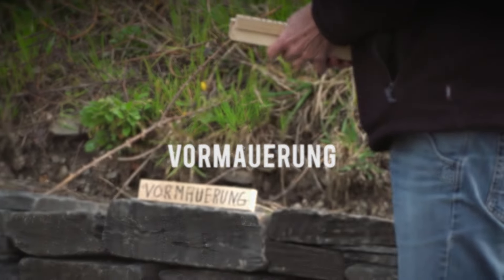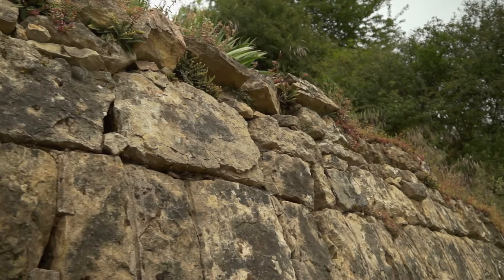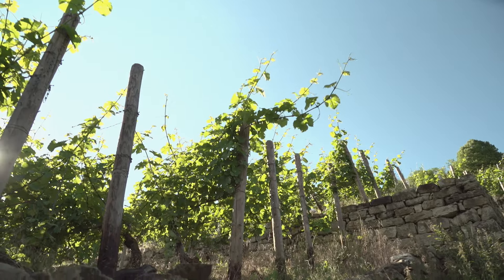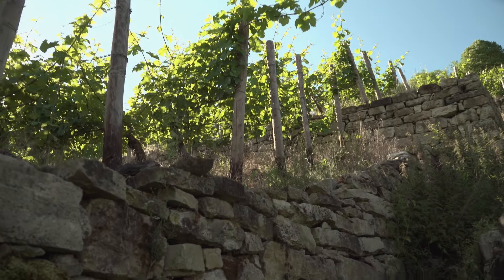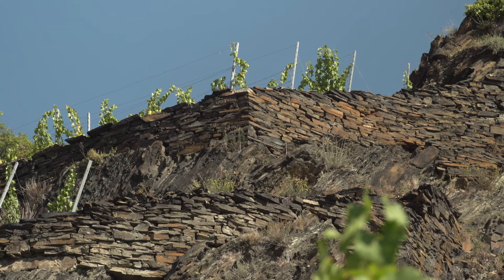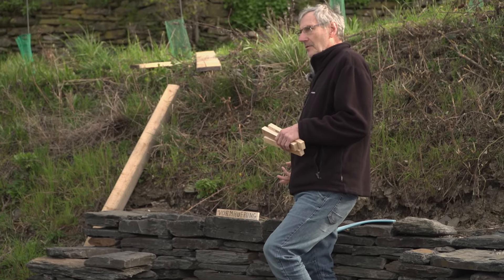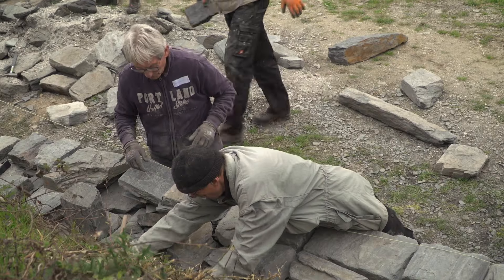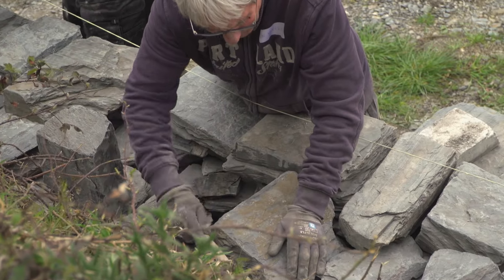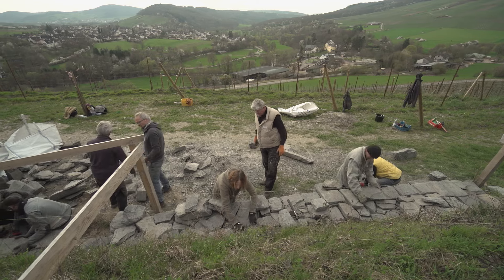Ein weiteres Element ist die Vormauerung – das beinhaltet den sichtbaren Teil der Mauer. In der Vormauerung verwendet man von der Sichtfläche Steine, die mehr oder weniger ansprechend aussehen. Man soll nicht meinen, in der Vormauerung verwende ich die schönen Steine und in der Hintermauerung kann ich machen, was ich will. Die Hintermauerung wird praktisch genauso aufgebaut wie die Vormauerung. Der einzige Unterschied ist, dass ich Steine verwenden kann, die nicht so ganz formgerecht sind.